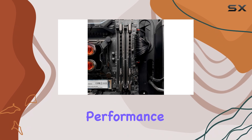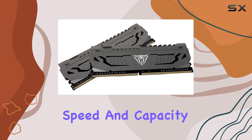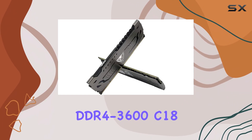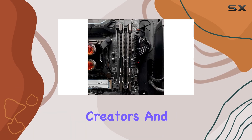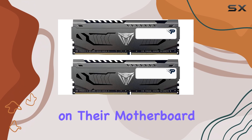Given its strong performance and reasonable price, this kit is an easy recommendation for anyone seeking speed and capacity in a dual DIMM configuration. The Patriot Viper Steel DDR4-3600 64GB memory kit is an excellent choice for content creators and professionals who require high-performance memory but are limited to just two memory slots on their motherboard.